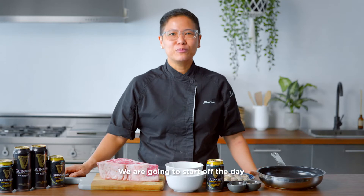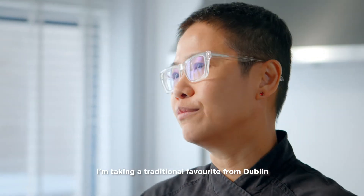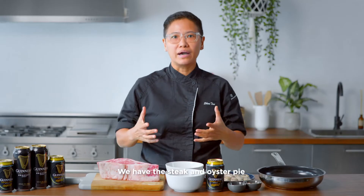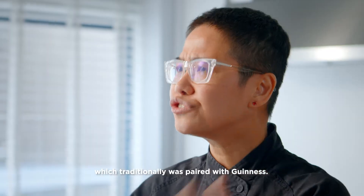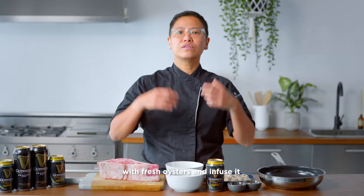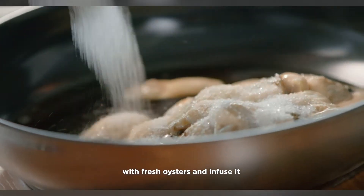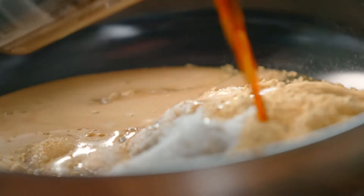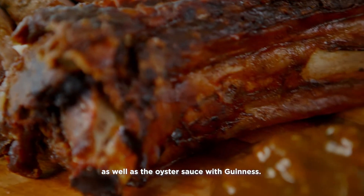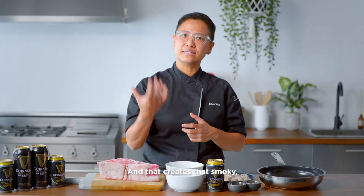We are going to start off today with the Beef Rib with Guinness Oyster Sauce. I'm taking a traditional favourite from Dublin and localising it — we have the Steak and Oyster Pie from Victorian times, which traditionally was paired with Guinness. What I'm going to do is make an oyster sauce with fresh oysters and infuse it with Guinness for an extra kick. That brings together the beautiful beef flavours with the oyster sauce and Guinness, creating that smoky, complex flavour.